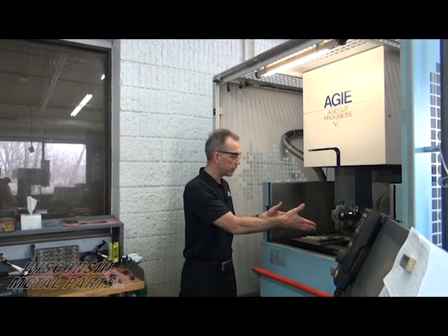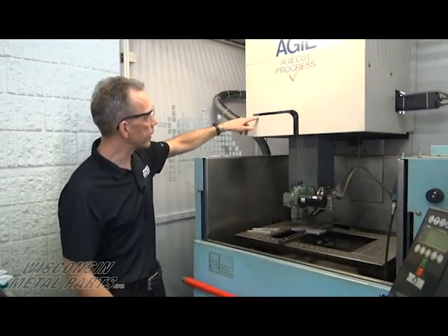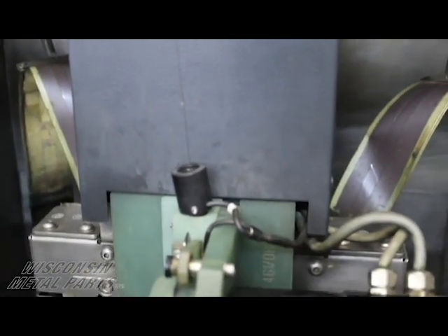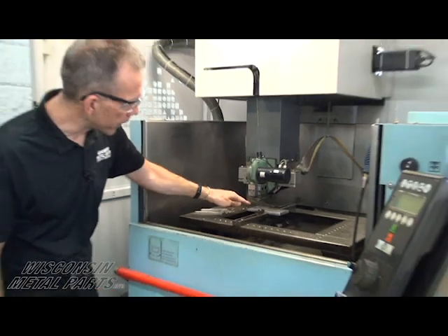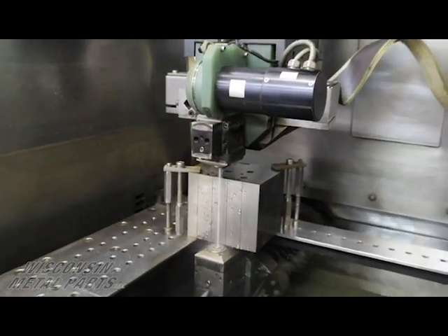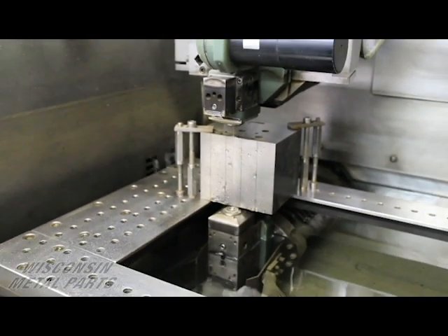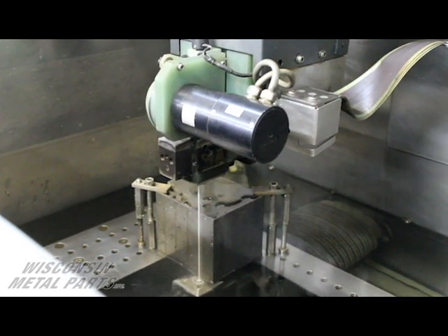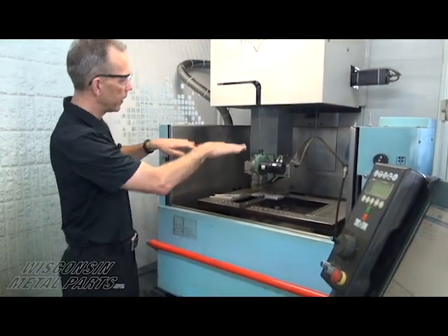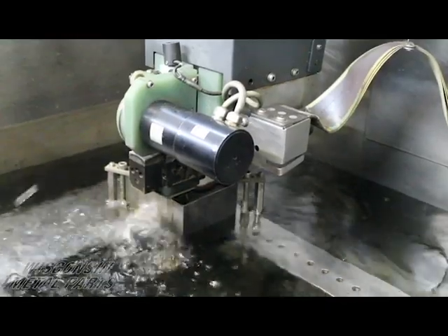Now we're looking at the table of the wire machine and the upper and lower head. As we saw on the back of the machine, you have the spool of wire — eventually that wire makes its way up through here, with lots of rollers inside the machine that give us different tensions on the wire. These wire machines have the capability of auto threading: it's going to come down, spray some water, the wire comes down through that water stream and collects on the lower head, completing its circuit all the way through the machine. The machines are submersible — this door comes up, the chamber fills with water, and we have that high pressure stream for the erosion process.